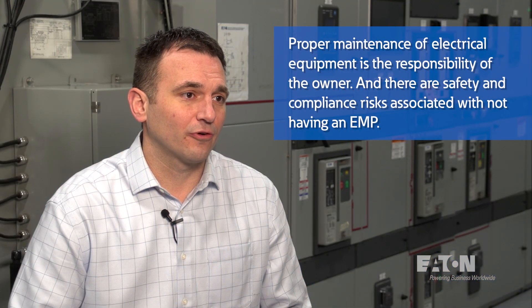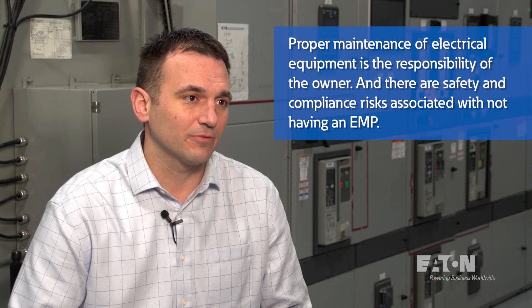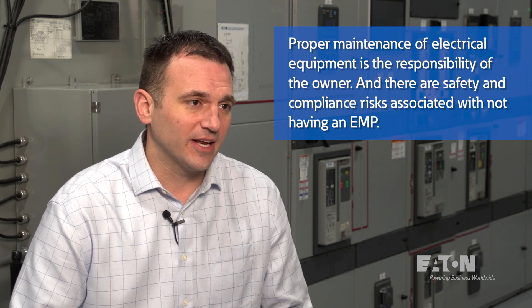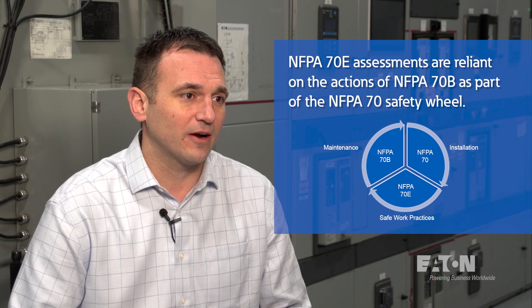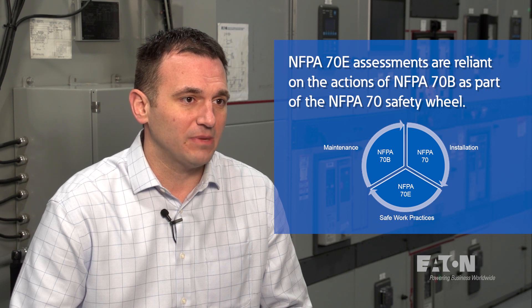Proper maintenance of electrical equipment is the responsibility of the owner, and there are both safety and compliance risks associated with not having a maintenance plan. From a practical standpoint, NFPA 70E, which is the standard for electrical safety in the workplace, requires that specifically over current protective devices are properly maintained per 70B.